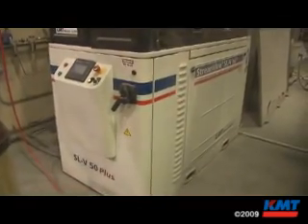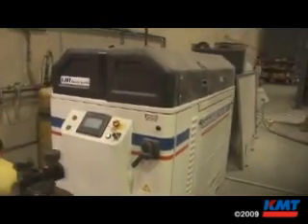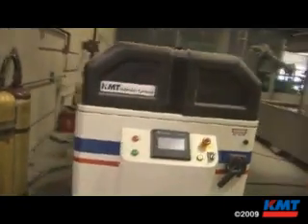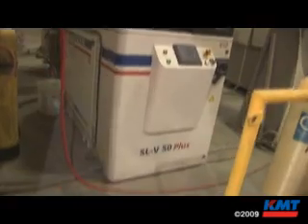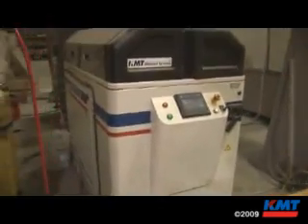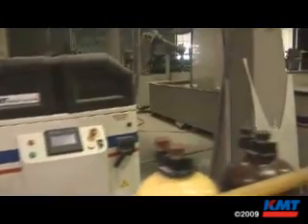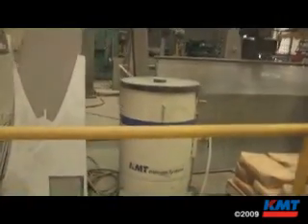Cost-wise, extremely competitive. Power Systems has more five-axis water jet systems out there than anybody else today. We utilize exclusively KMT pumps and have been with KMT for over 20 years, with 27 years of experience overall. We do a lot of work in the aerospace industry — aerospace uses a lot of composites, and composites require a lot of 3D cutting. Our five-axis systems are used extensively in the aerospace industry.